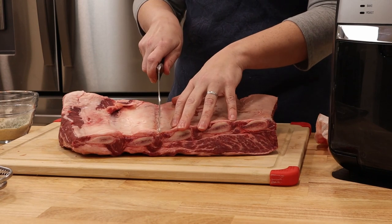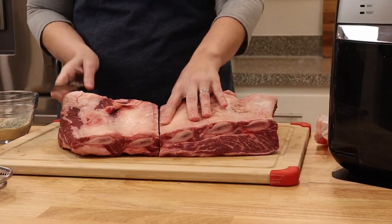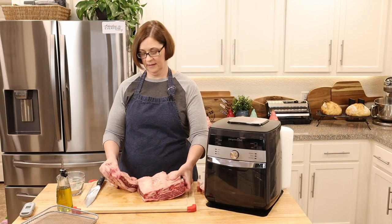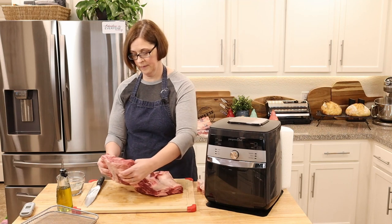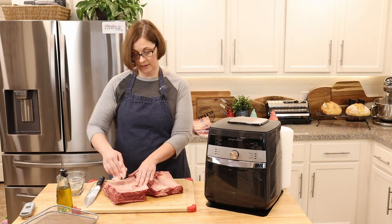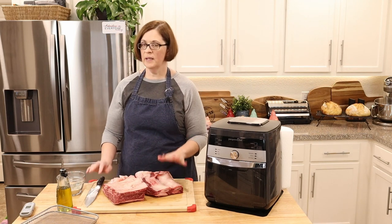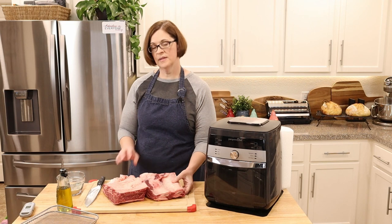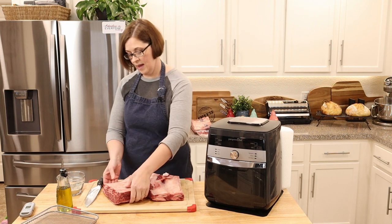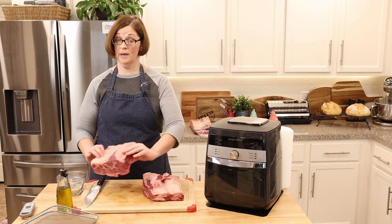I'm going to find that bone area and slice right through it with a very sharp knife. I love my Pampered Chef knives. If you're looking for a good set of knives — I am a Pampered Chef consultant, though you don't have to buy from me — I have been so pleased with their knives over all these years and I've given them as gifts to many people who are getting married, and they love them too.